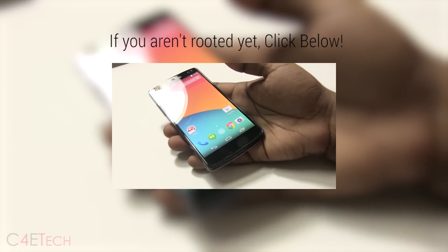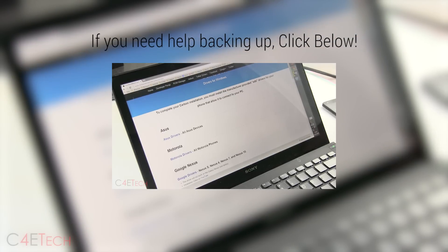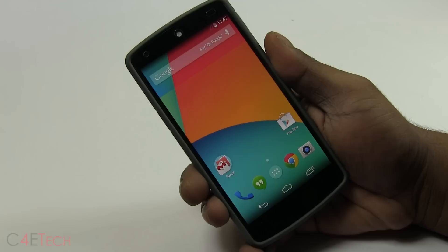Provided you're rooted and have a custom recovery, the first thing you need to do is go ahead and back up your apps and data, because we will be doing a factory reset and you will end up losing your apps and data. Before we start, make sure you back up everything. If you need help with that, I've got a video tutorial for that as well — I'll leave a direct link right below the like button too.